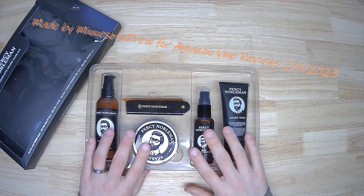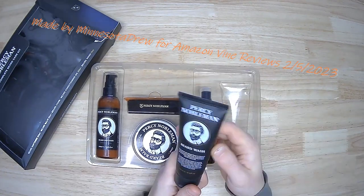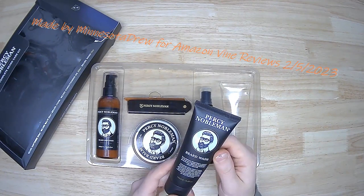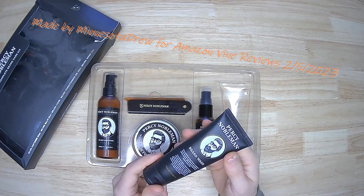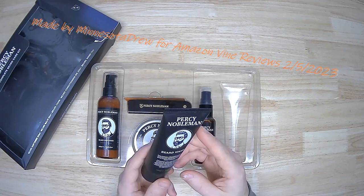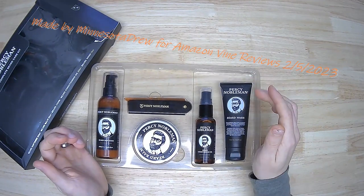I've got four different products here, and if you ask me, that's about one product too many for average day-to-day stuff. Starting with the beard wash — it seems nice, relatively unoffensive in terms of odor, it doesn't seem to irritate my skin, and it seems like it washes well. I'm relatively happy with the beard wash overall.